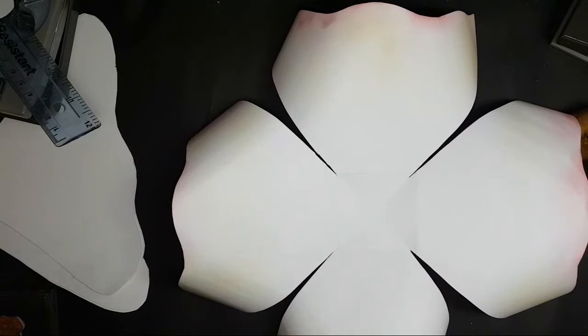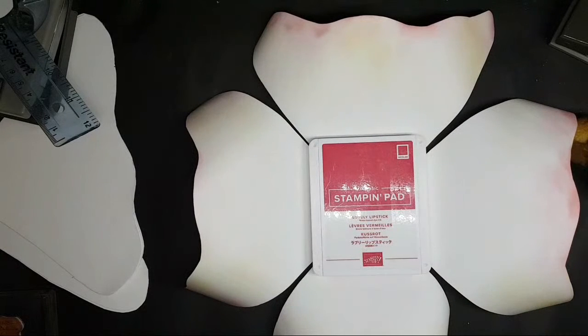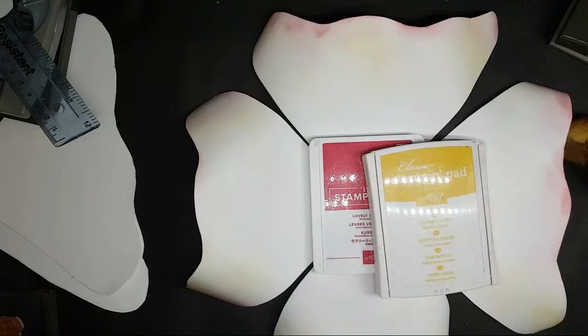I'm thinking a really gorgeous pink on the edge, and maybe a bit of crushed curry. We'll go for that for now.